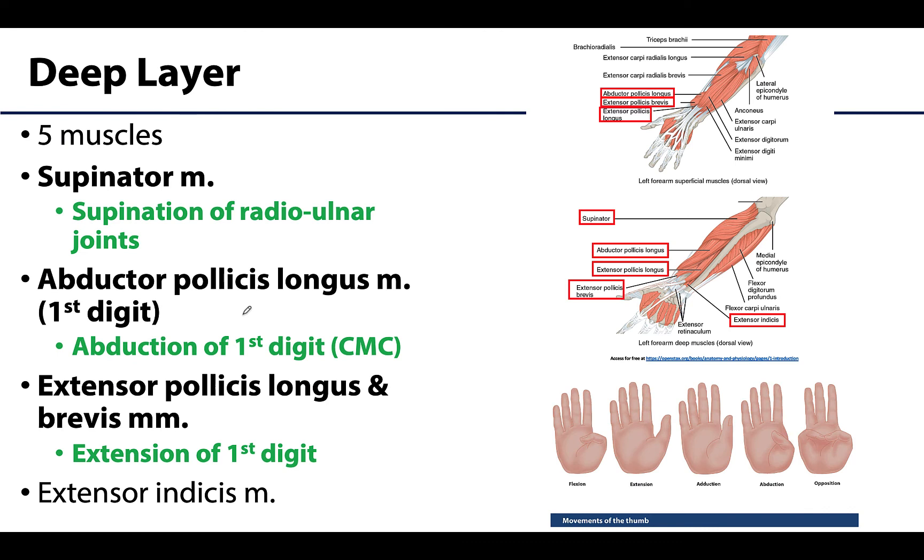The deep layer is interesting — three of the five muscles solely affect the first digit, which makes sense as the thumb can perform complex movements requiring many muscles. These pollicis muscles start deep and then pop through to a more superficial position. Looking at a superficial view of the forearm extensors, you can see those pollicis muscles emerging and becoming more superficial in the distal portion. These are sometimes called the outcropping muscles of the deep layer.